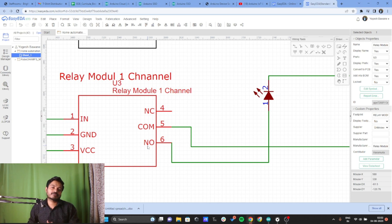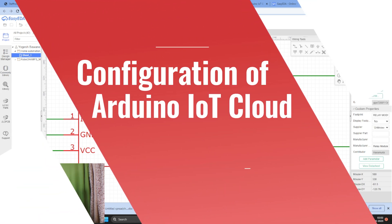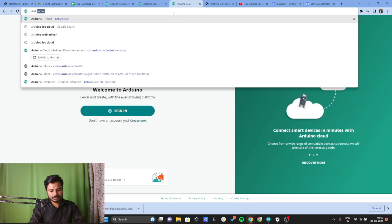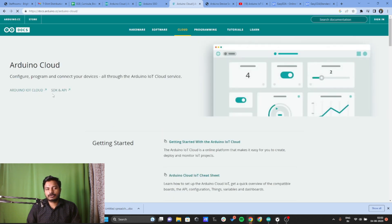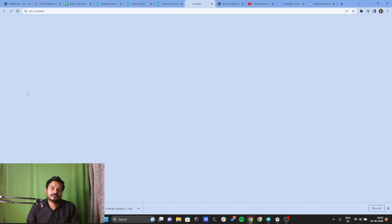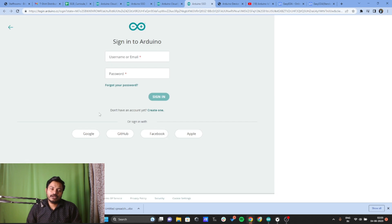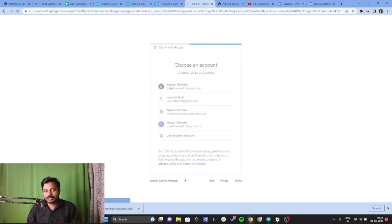Now let's move to the next part — configuring the Arduino IoT Cloud Platform. Search for Arduino IoT Cloud, click Enter, and select the first result which is Arduino IoT Cloud. I have already created an account so I can sign in using Google.